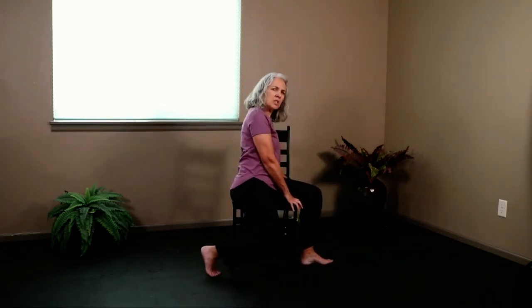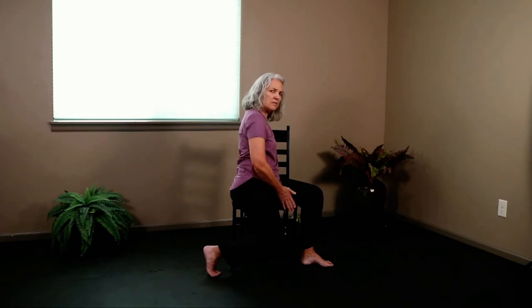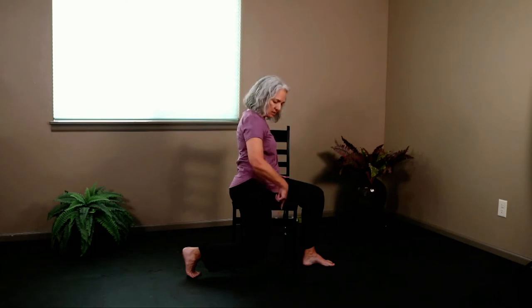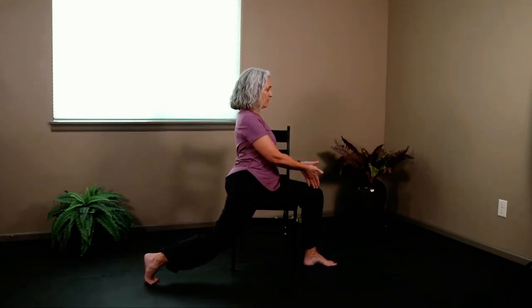Now we're going to move into our crescent lunge. Take this knee and let it fall down towards the floor — come towards the edge of your chair. You can keep the knee right in alignment going straight down towards the floor, which is a great option. Or push the foot back behind you — up on those back toes, heart lifting. Everyone's hearts should be lifted, looking over the front knee. Place your hands lightly on that thigh and lift your heart. Breathe.